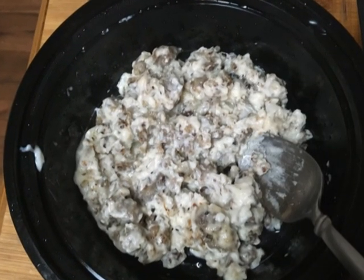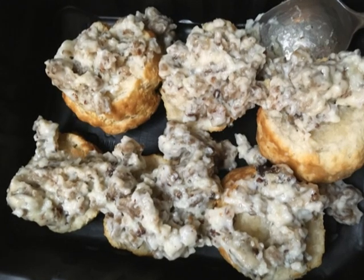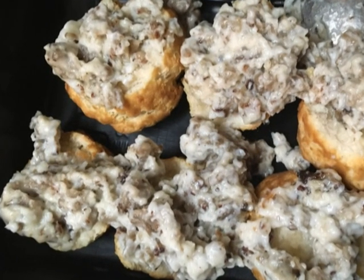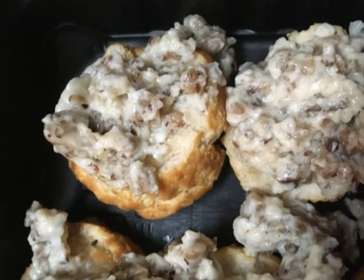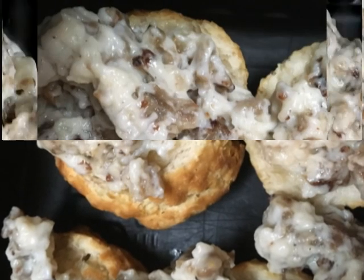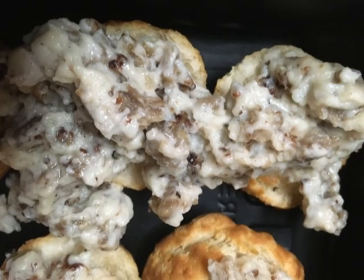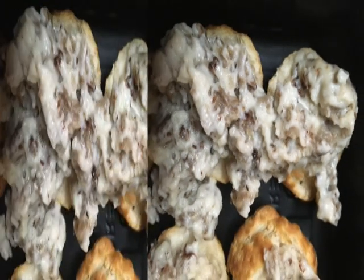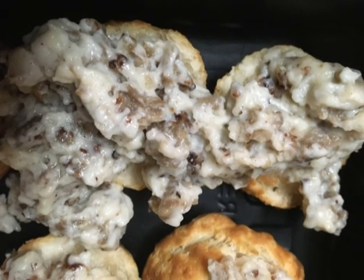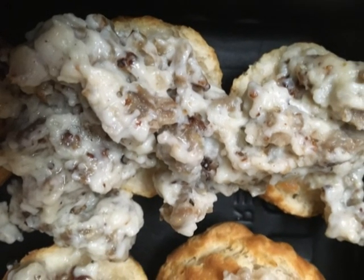This here is the leftover sausage gravy from the other day. Look at that! Heated that up and put it on. I don't like runny gravy that much on my biscuits — runny gravy is better on mashed potatoes. Thick gravy is good in mashed potatoes too, trust me. But for this here, it's like taking a bagel bite with sausage gravy on it and popping it in your mouth. It's marvelous.